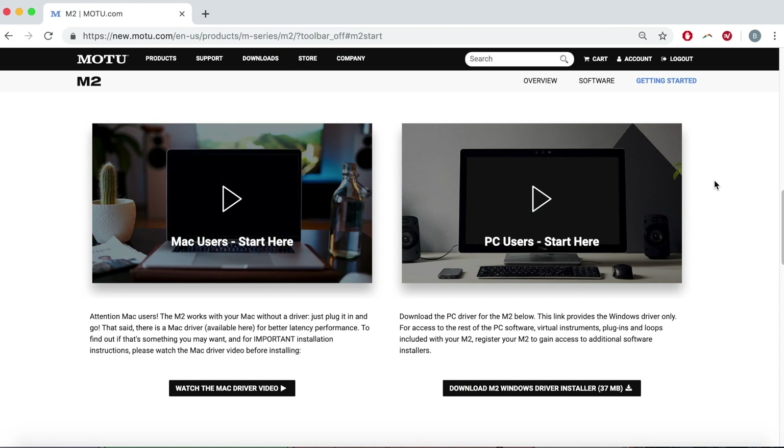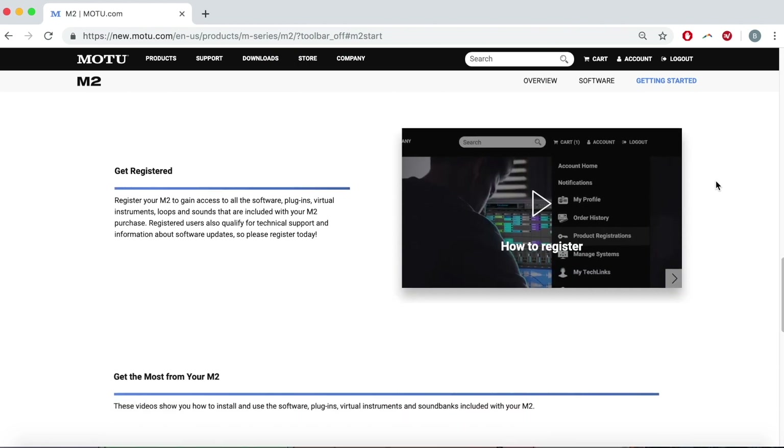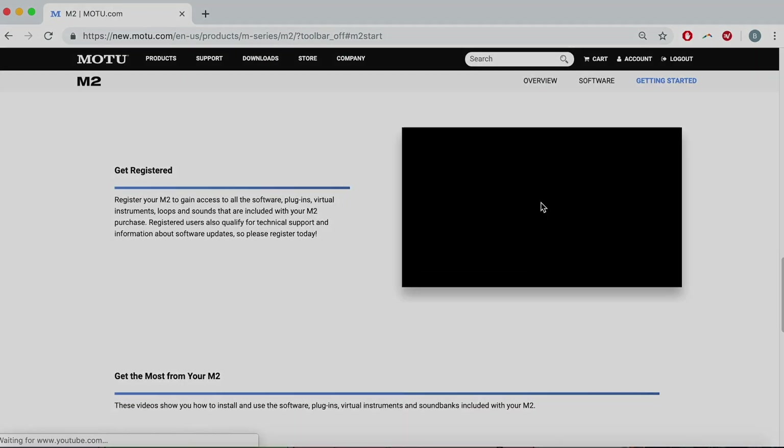Please watch the next video in this series to get the most out of your MOTU M-Series interface. Thanks for watching.